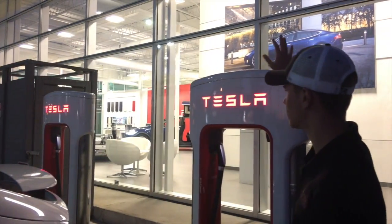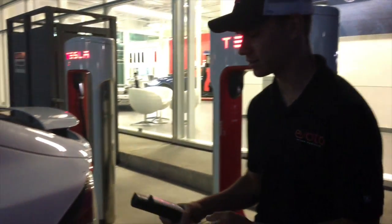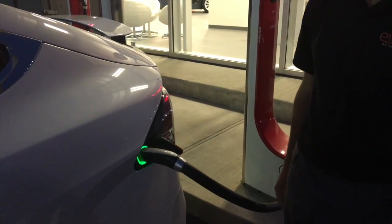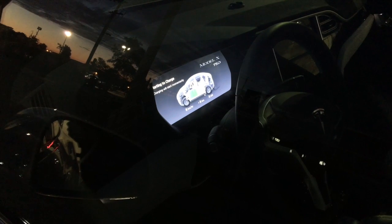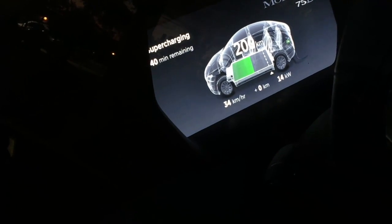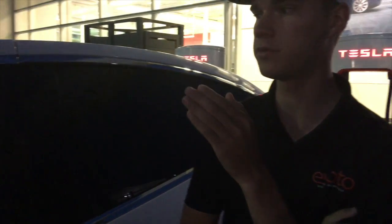For supercharging, these are the big nice-looking chargers. Take the handle out, press the button, and plug it in — as easy as that. Once it starts flashing green, you're charging. You can see right on the car's screen it says charging will start momentarily — and there it goes, supercharging. It currently says 40 minutes remaining with the battery at about 50%, around 200 kilometers. From zero to 80% takes about 40 minutes.